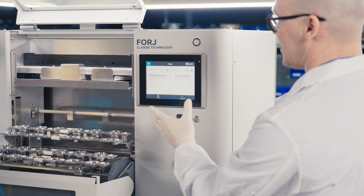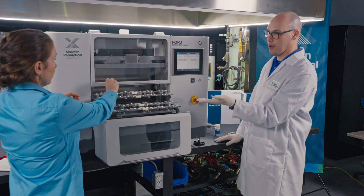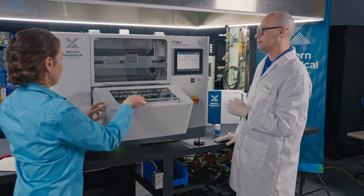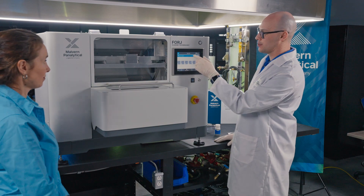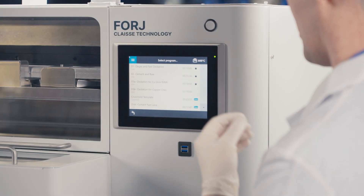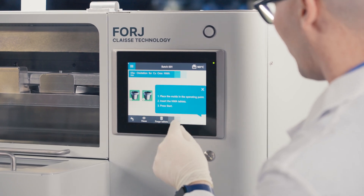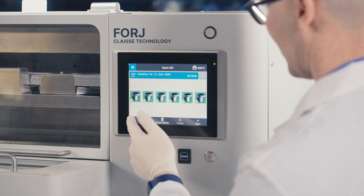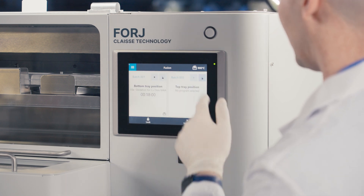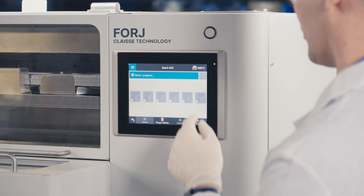The screen is divided into two set positions describing the status of both batches in the instrument. I will now select two programs which incorporate a non-weighting agent injection step. Here for the copper ores, I load one for position one, and since we have the same sample, I add the same program for the second batch on the top position.